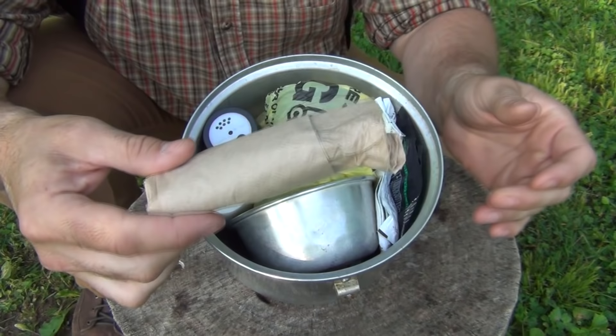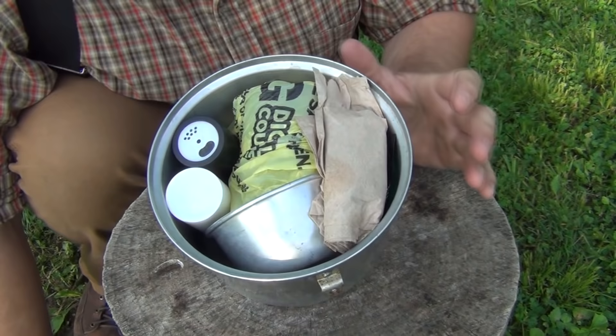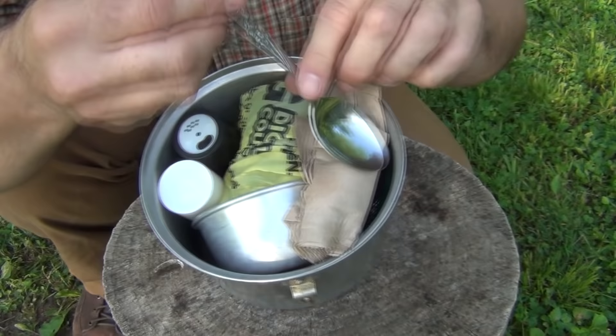We also have just a piece of a scrub pad, which slides in over here. Some creamer and sugar for the coffee get packed in next to that. We also have some napkins, which are good for cleaning up, for toilet paper, and also work as a fire starter. And last but not least, a tablespoon that I heated and bent — that way I can hang it on the side of the pot or on a limb, but the real advantage is that it fits down inside of the cook set.